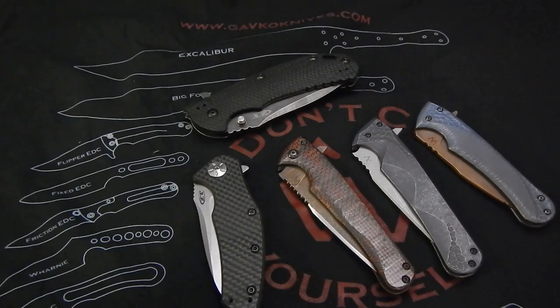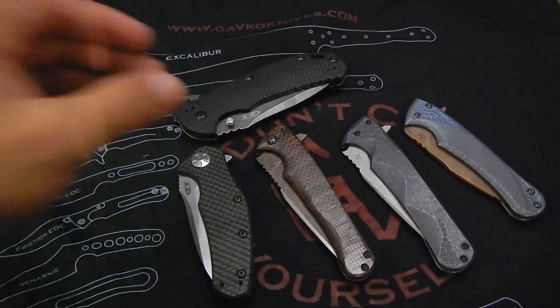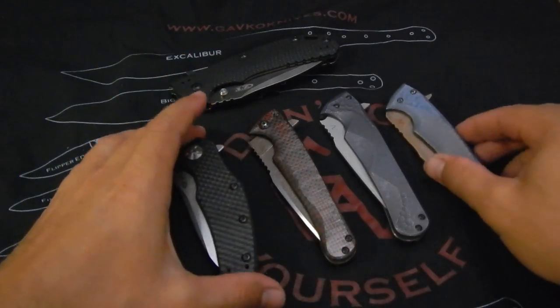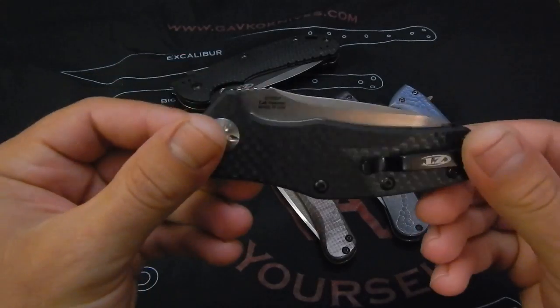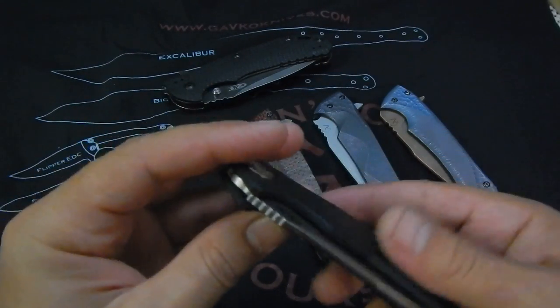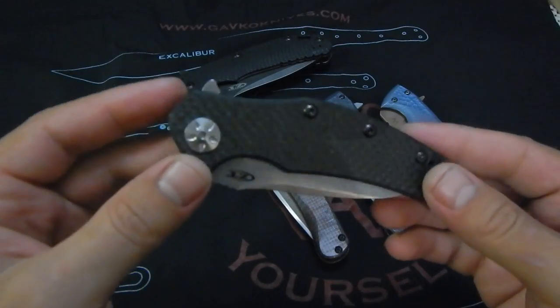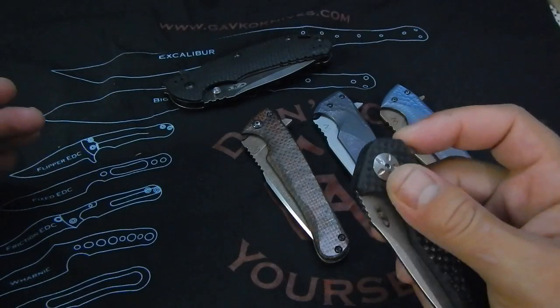Hey guys, how you doing? So as you can see, I got a lot of cool stuff for you today. I will probably make a separate video for the ZT770CF because I think it's the first time I actually have a production knife before pretty much anybody else — these are not out yet.